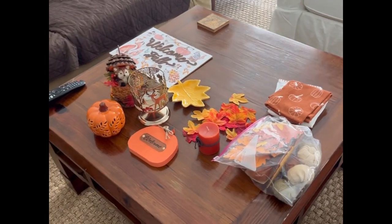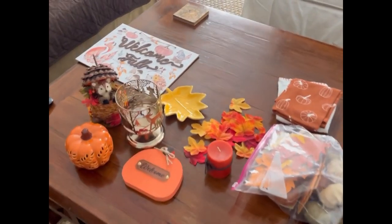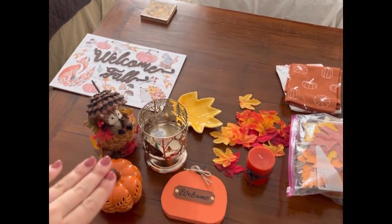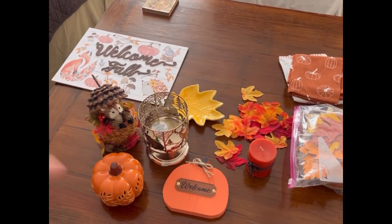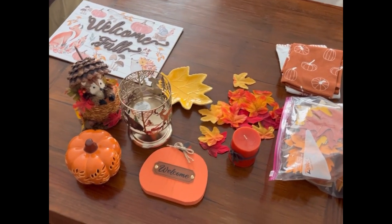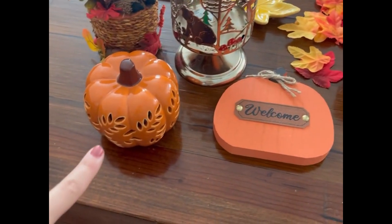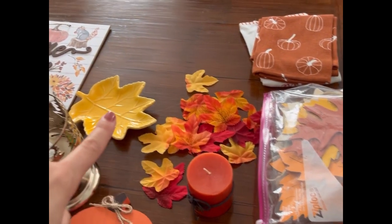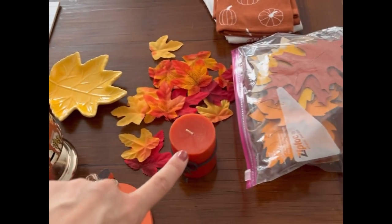I've been cleaning all morning — everything is super clean and organized — and now all that's left is to hang up these decorations and figure out where everything goes. These are some of the fall decorations I'm going to be working with. I have this welcome fall sign, a few little sculptures, and I had some of these last year, especially that little hedgehog.